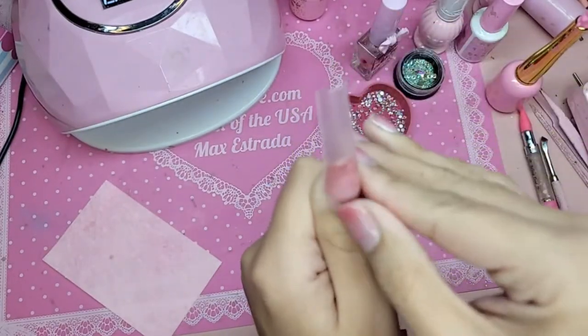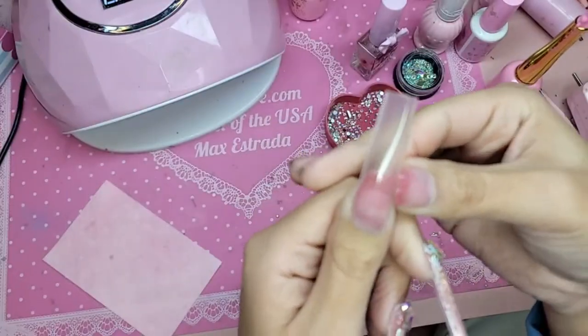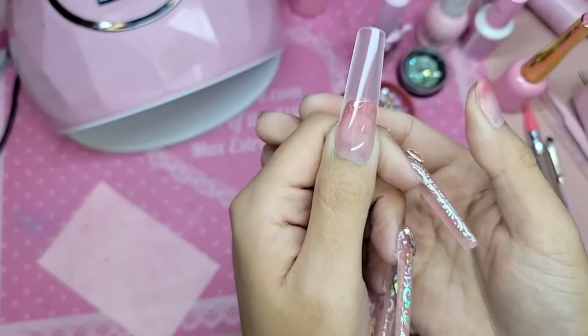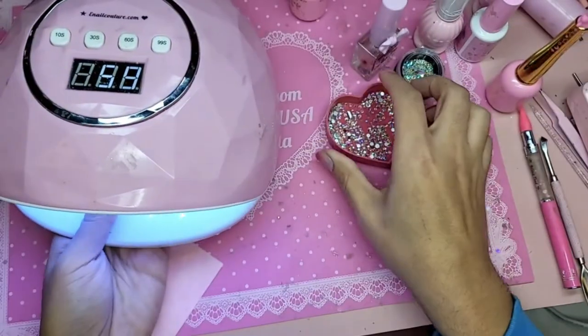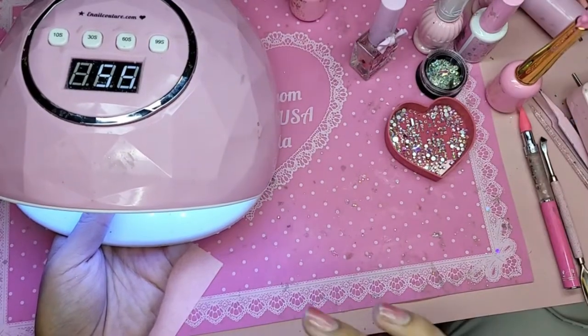The best way to avoid allergies is to remove any product that might be touching your skin prior to curing it. Look at that — beautiful! So now we are going to bake it for one minute inside the Barbie Darling lamp.